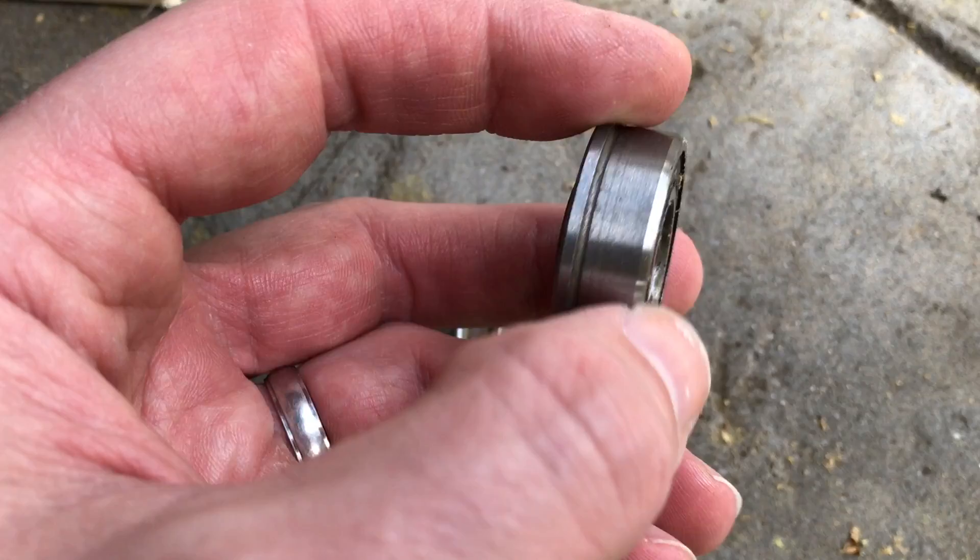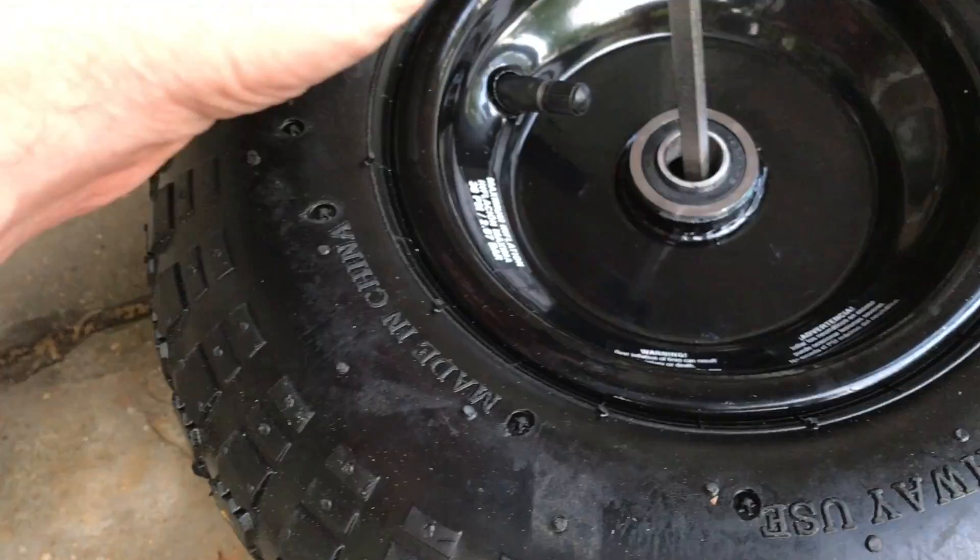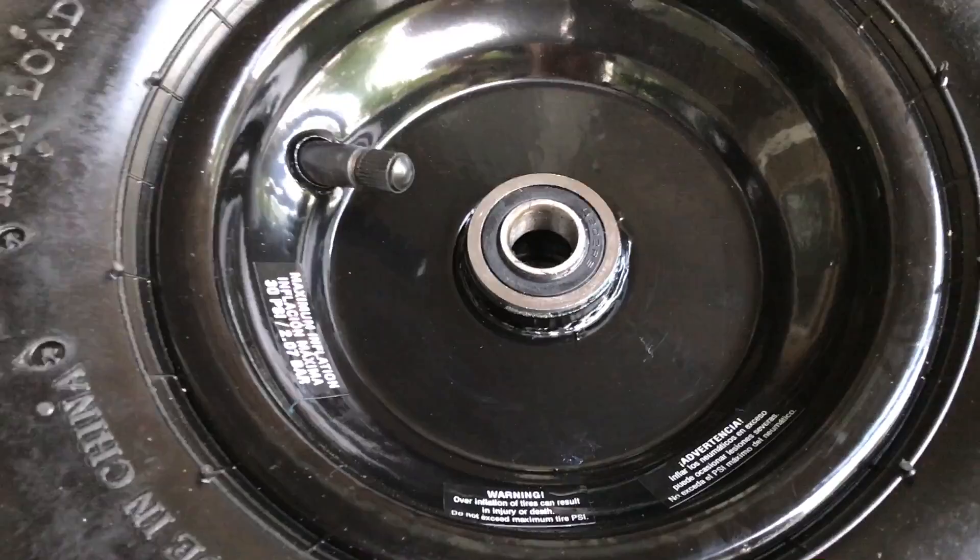Here's what I've done — tapped out the original bearing. I used a long screwdriver and just tapped around using a hammer. I was careful to not scratch the inside of the hub with the screwdriver. After three or four whacks, the original bearing just dropped out.